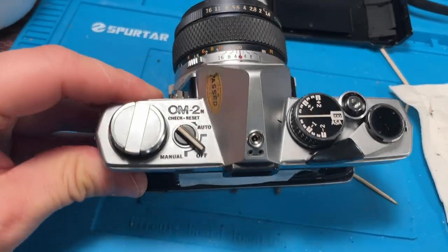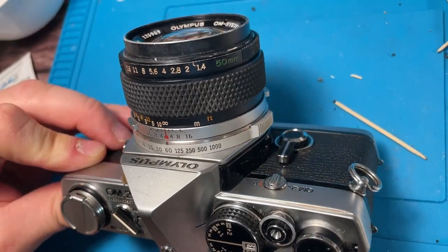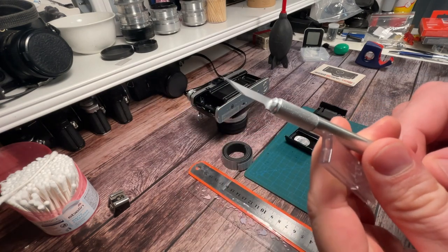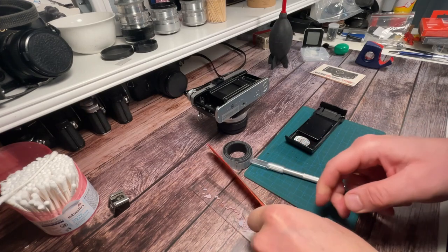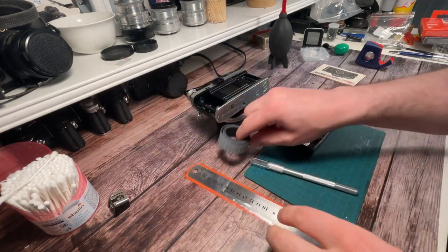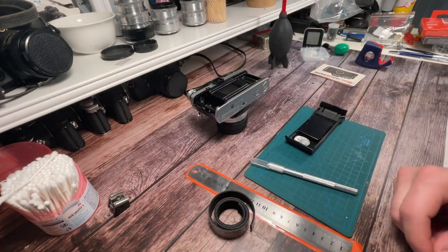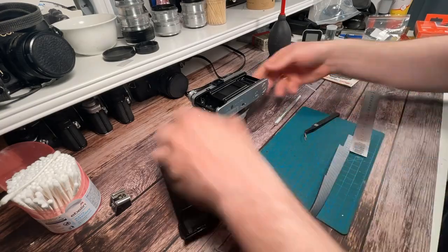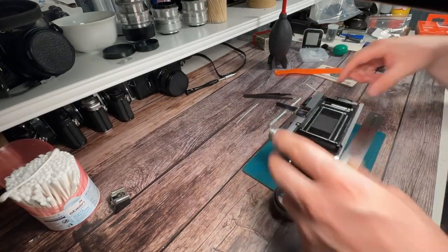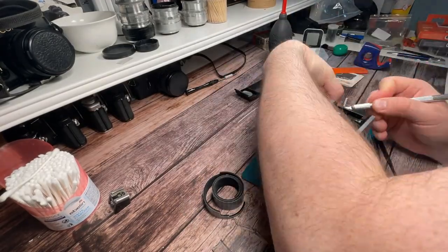The next step is replacing the light seals we just removed. You need some new tools: a sharp cutting blade, a cutting mat and a ruler. You need your material — this light seal foam has an adhesive back which makes it easy to place and fix it in position. The process is very straightforward: measure approximately the length and width of the material, then cut the pieces out and stick them in place.